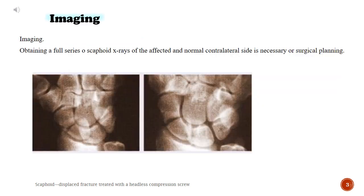Imaging. Obtaining a full series of scaphoid x-rays of the affected and normal contralateral side is necessary for surgical planning.